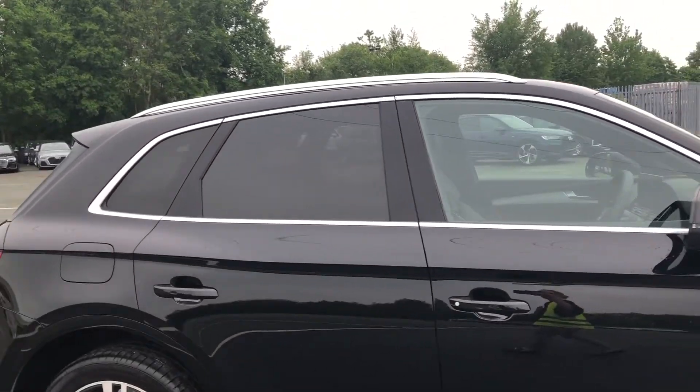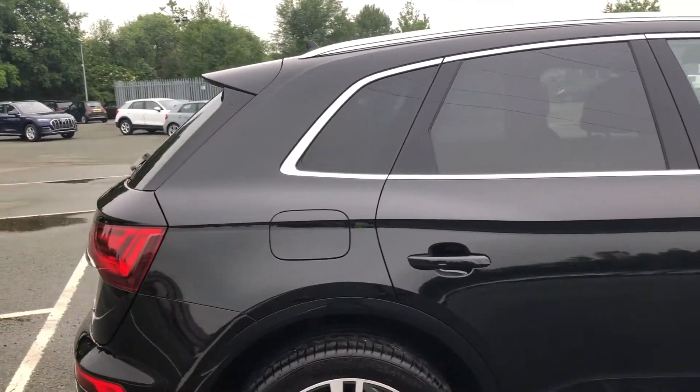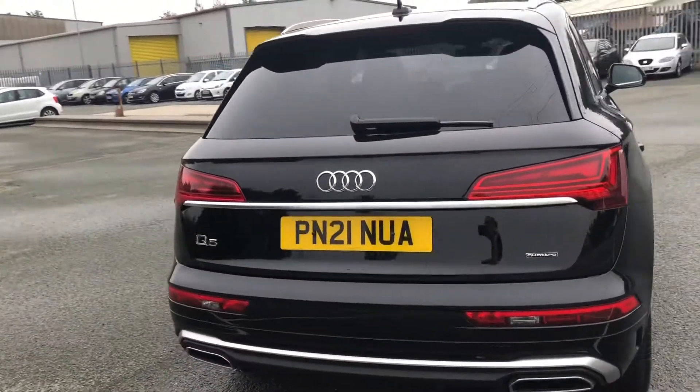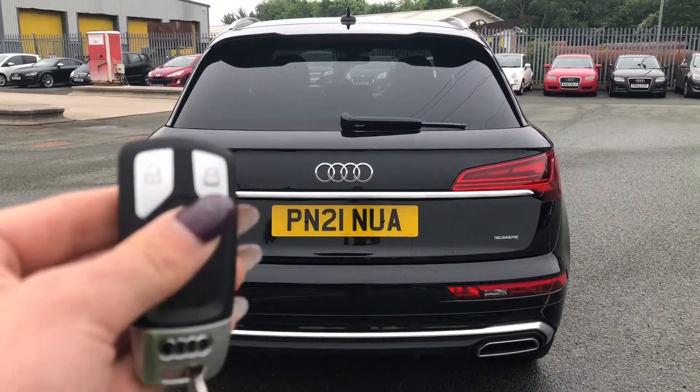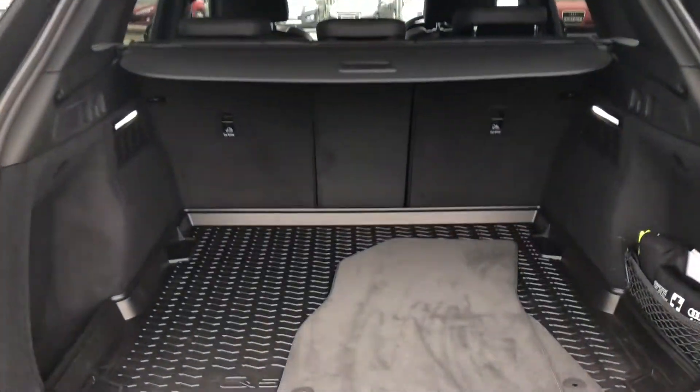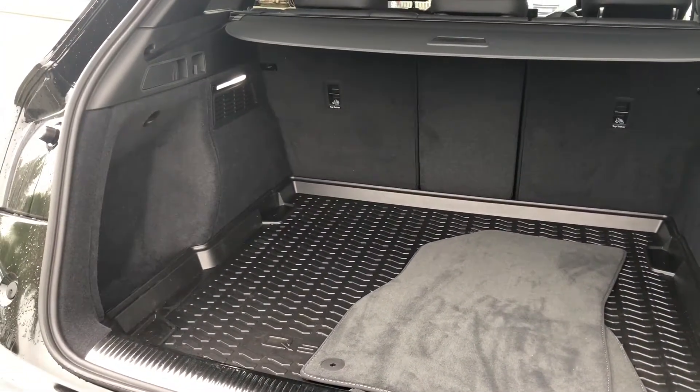As we approach the rear of the car you can see there is privacy glass, perfect if you want to store some items in your car. To access the boot you can just double click the keys and this will automatically open. As you can see this opens up to be a really spacious boot with enough room to fit your golf clubs, your shopping and even a pram.